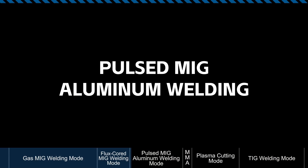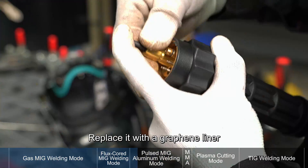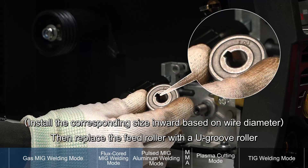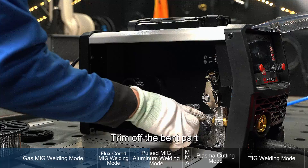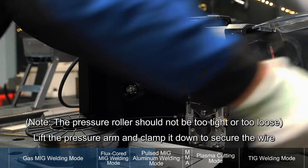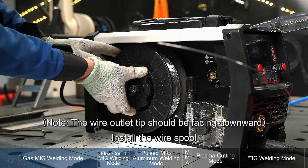Pulsed MIG aluminum welding mode. First, remove the original liner inside the torch neck and replace it with a graphene liner. Trim off the excess liner. Then replace the feed roller with a U-groove roller. Now pull out the ALC welding wire, trim off the bent part, and feed the wire through the wire feeding system. Lift the pressure arm and clamp it down to secure the wire. Install the wire spool.